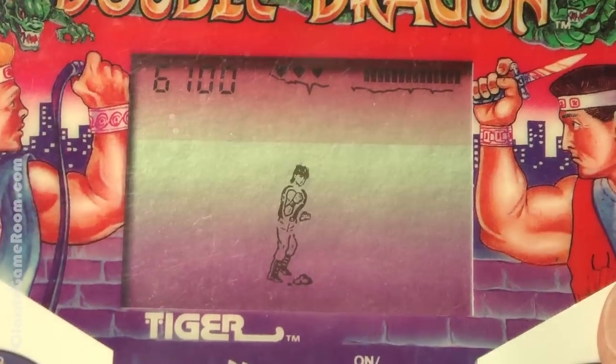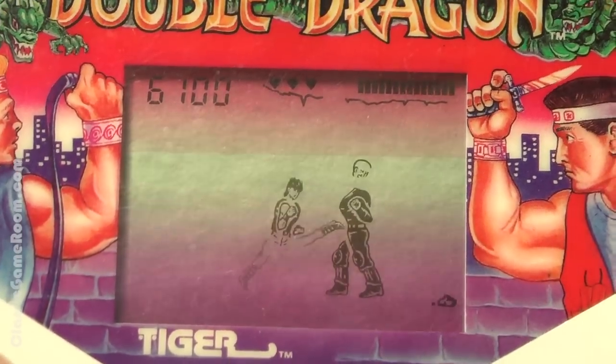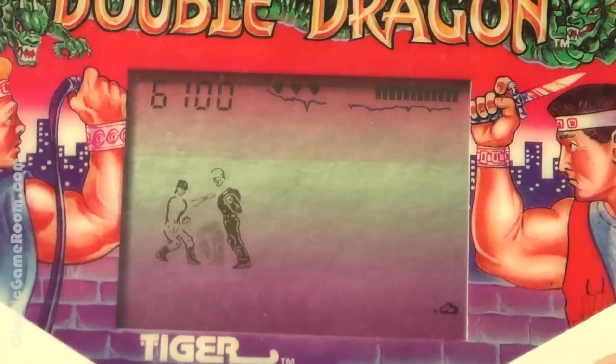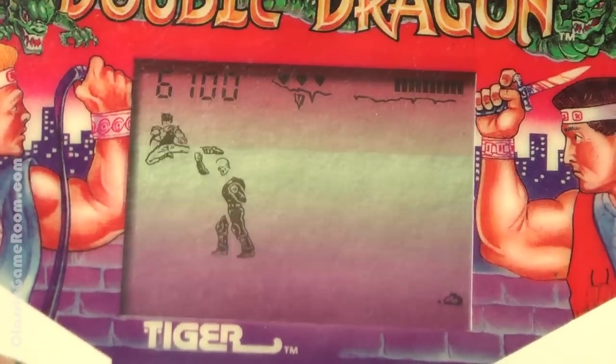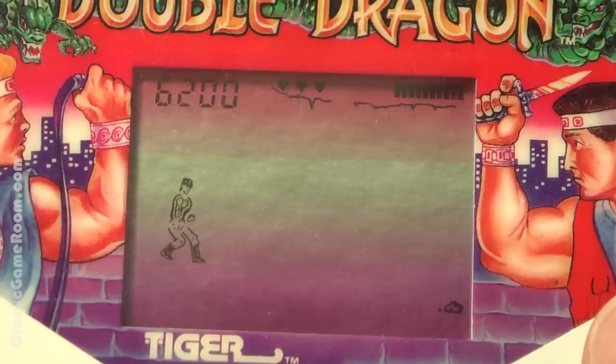I do like the Double Dragon artwork, especially that guy's arm on the right side. I think he's an inflatable balloon guy with a knife and a fancy red vest. He should have gold sparkly pants on to complete the outfit. I wonder if he does — can't see the rest of it. Double Dragon, Tiger handheld.